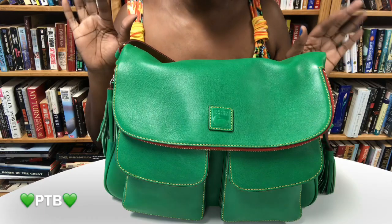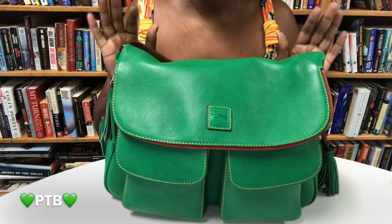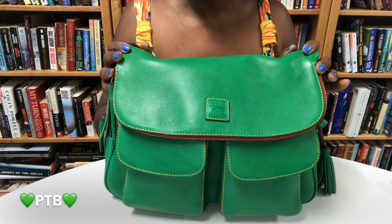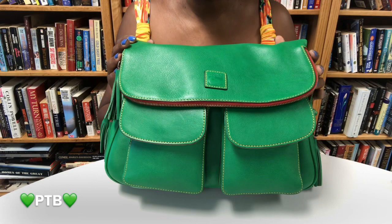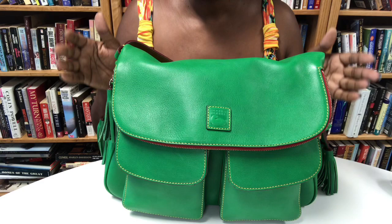Hi Duninistas, it's me the Pecan Tan Beauty and welcome to my channel, or as always I welcome you back to my channel. So today's video guys is going to be a piggyback of my earlier unboxing, so if you have not checked out the unboxing and the story behind this beautiful bag, I will put a link below so you can check out that video, how excited I was and again the story behind it.